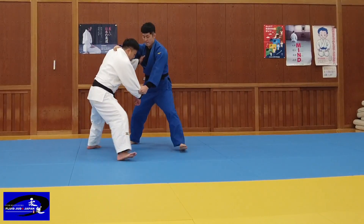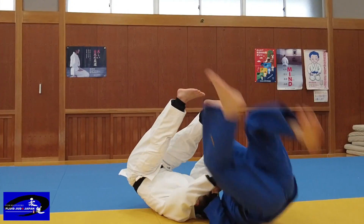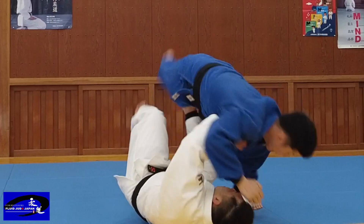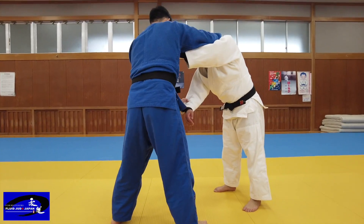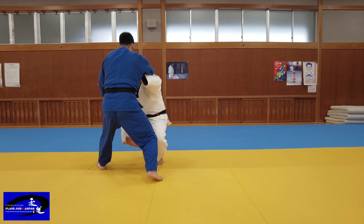The thrower is normally right Kumi but has temporarily shifted to left Kumi. Turn your right sleeve hand quickly and grasp the opponent's wrist, pushing it clockwise from the inside. Control your opponent's left wrist with your right hand.